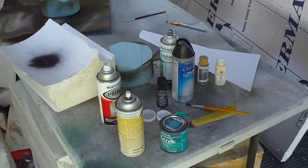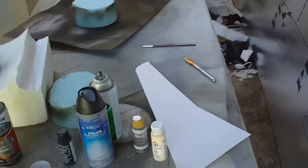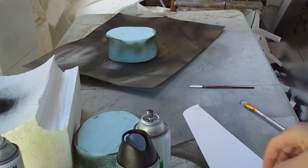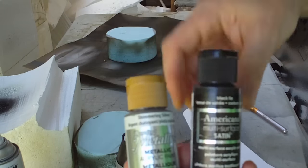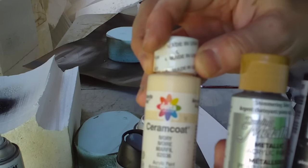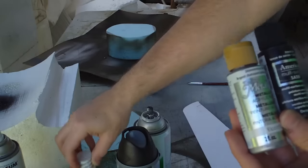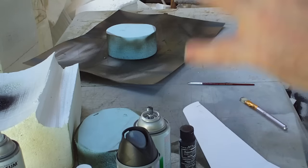Let me show you something that is absolutely important — something you need to use and learn about. It's a great product. This is called Dazzling Metal. We also have Americana and Delta. These are water-based, water-soluble, acrylic-like paints that are all foam safe. These are all foam safe — you don't need shellac, you don't need Polycrylic. You can open these up and use them directly.